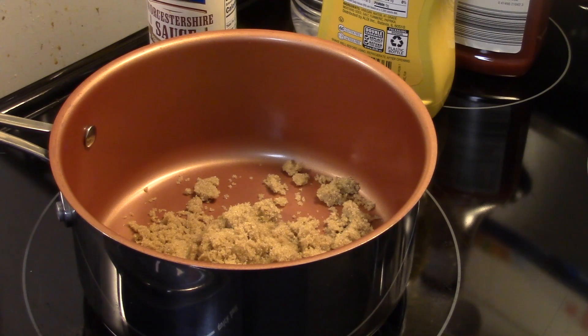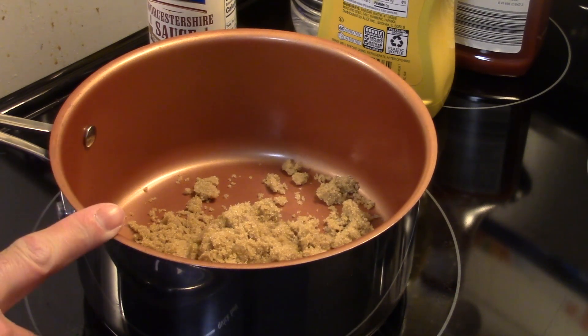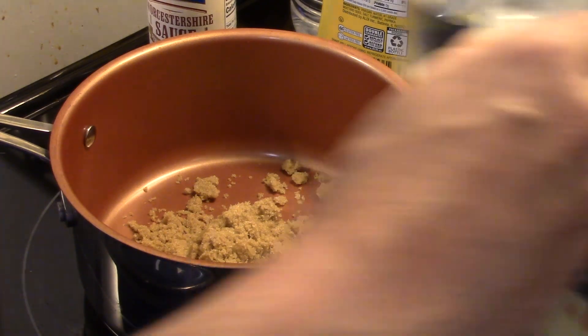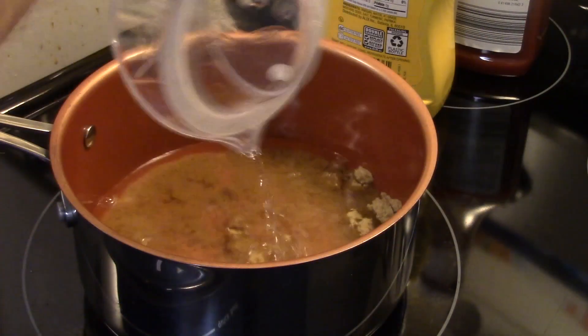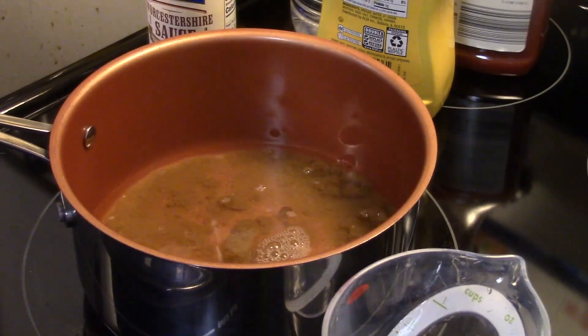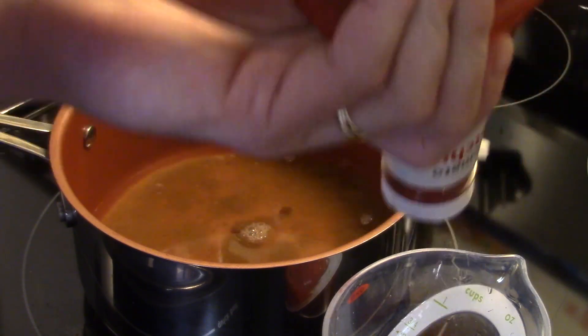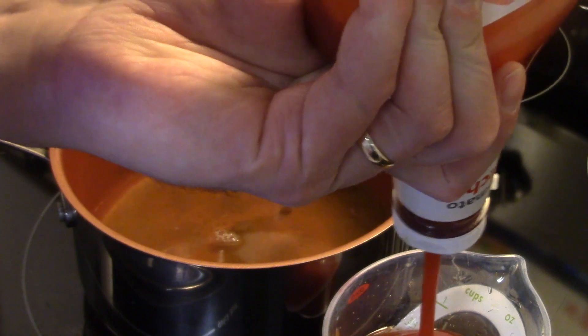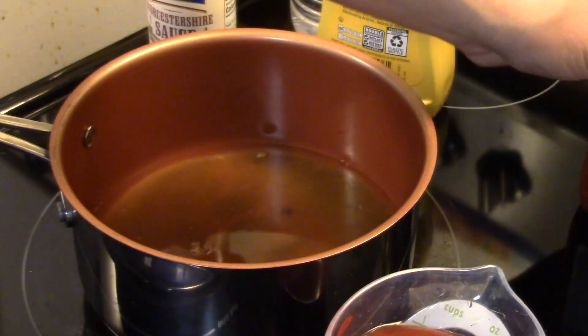I'm starting out here in a small saucepan. I have a quarter of a cup of packed brown sugar in the saucepan. I'm going to add in one cup of water. We're making our barbecue sauce for the barbecue ham sandwiches. I'm also going to add in a cup of ketchup. For this recipe I'm measuring, which I usually don't do, but we want our sauce to taste good so we got to get our ingredients correct.